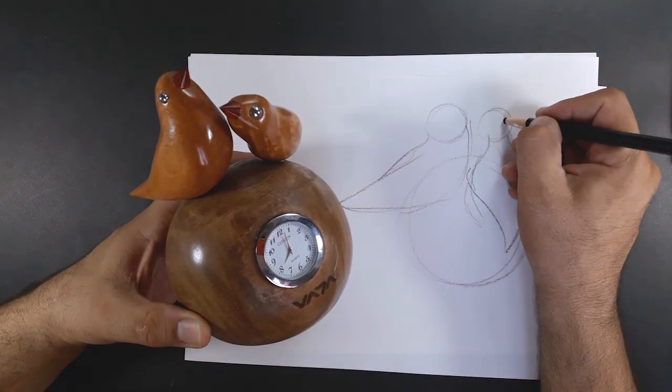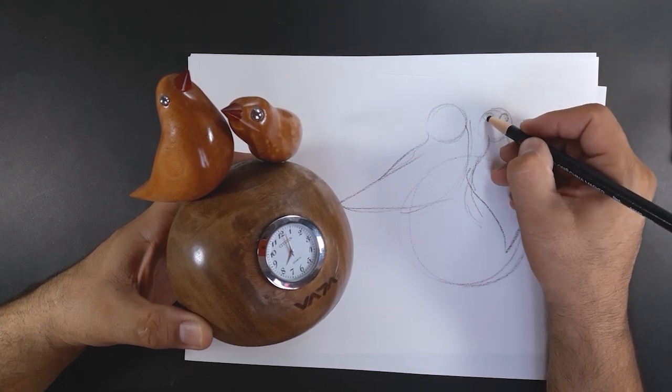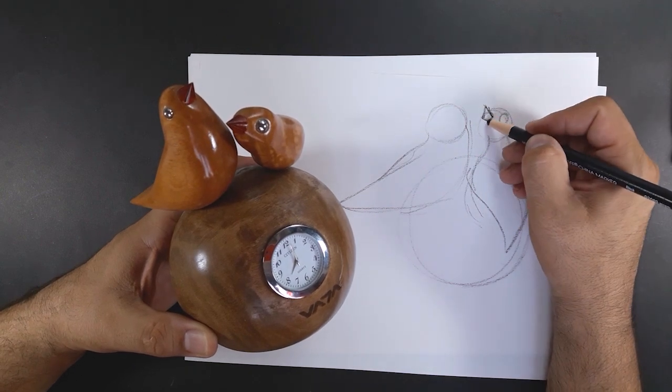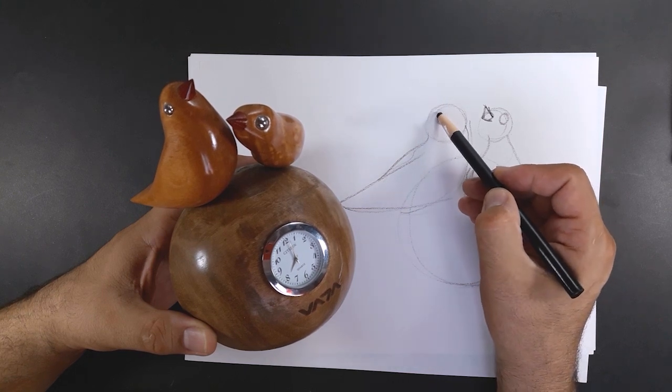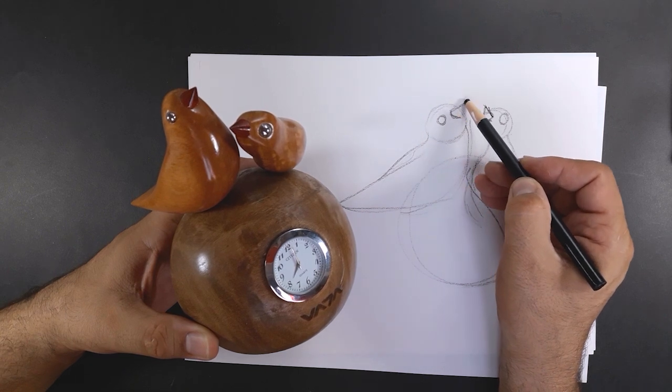I also drew a small spherical volume for the bird's eyes, and shaped the bird's beak with two cones. For the other bird, I draw a small circle as an eye and a small cone for the beak.